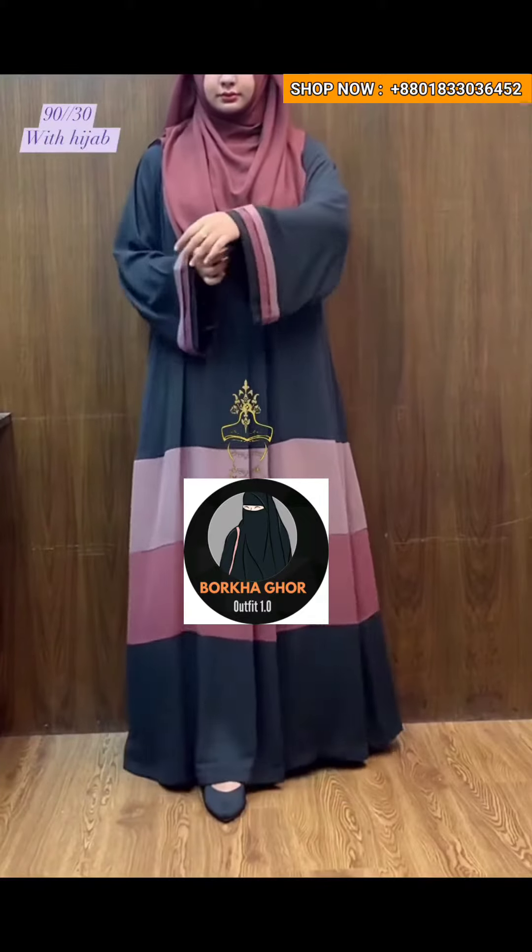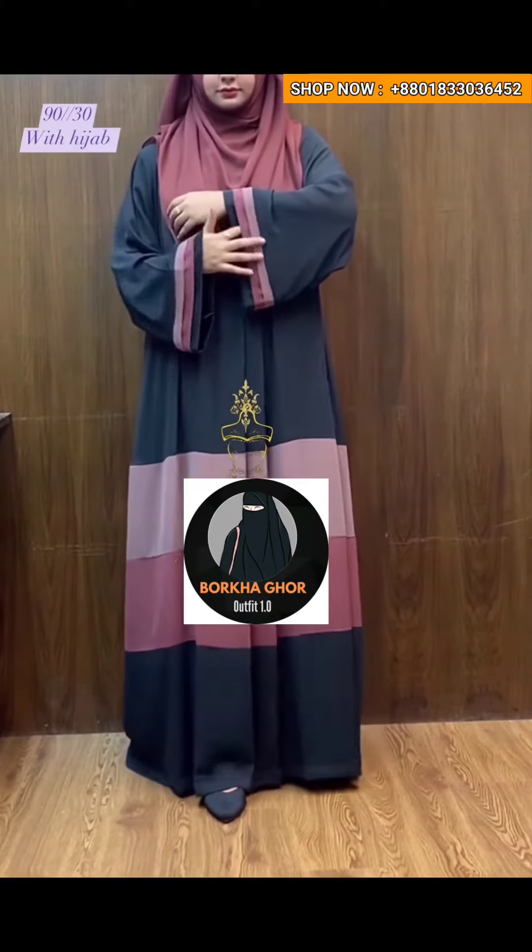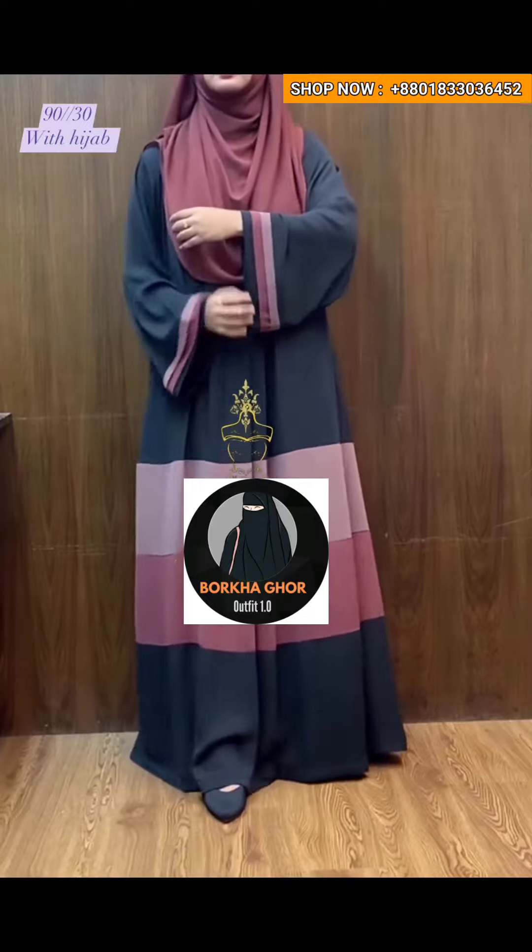Assalamu alaikum, Sabahike. It's pretty beautiful — we are not just wearing a mask. It's very beautiful.